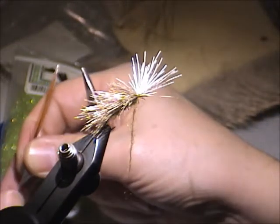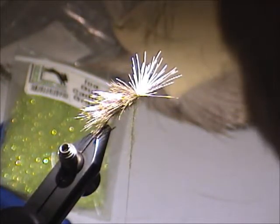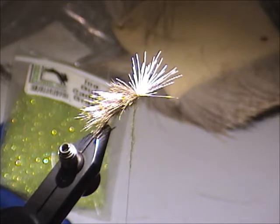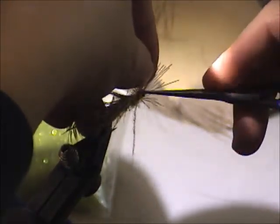I remember us being told not that long ago — was it Dave Whitlock last year? — who was lecturing us on grasshoppers and the importance of having grasshoppers riding low in the water. I guess this fly does that.